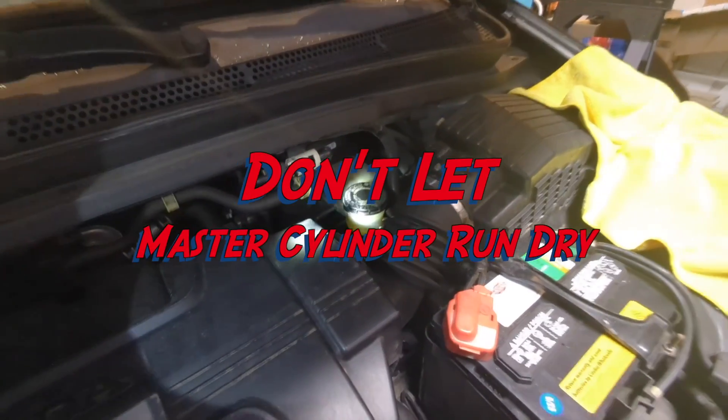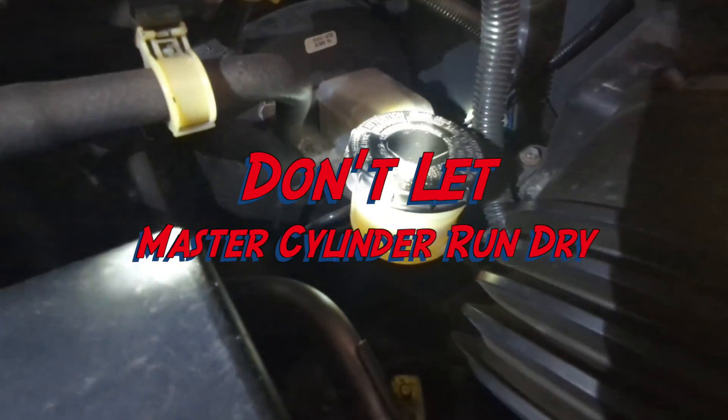During this process, keep an eye on the master cylinder and top it off with fresh brake fluid as necessary.